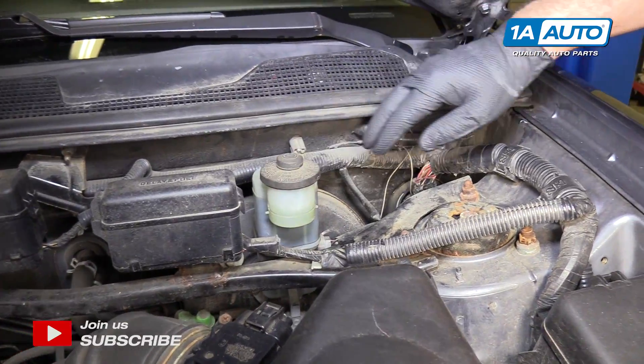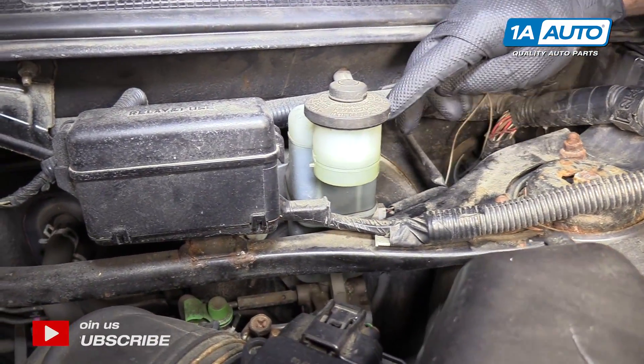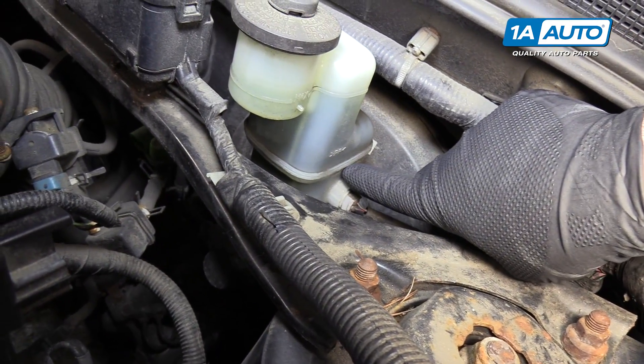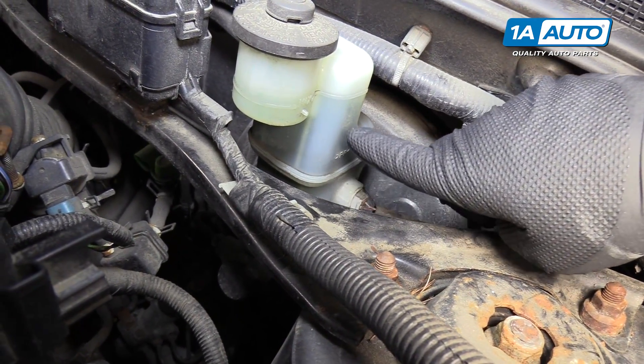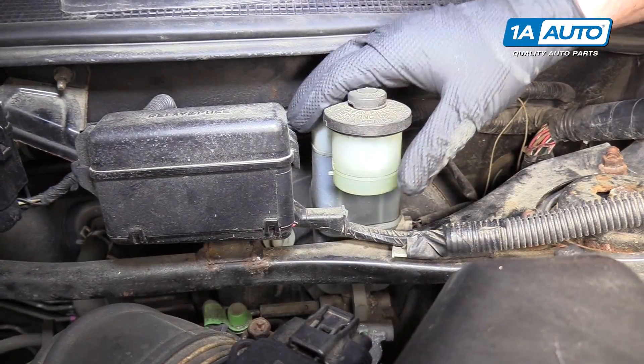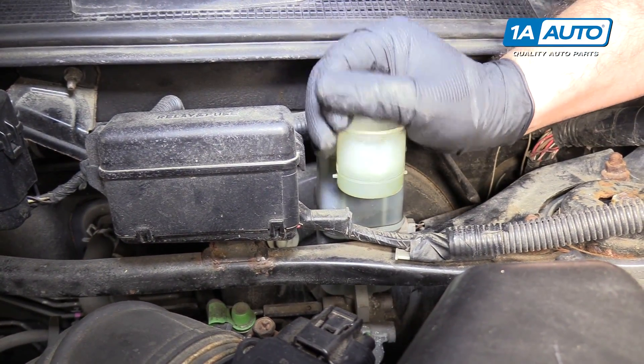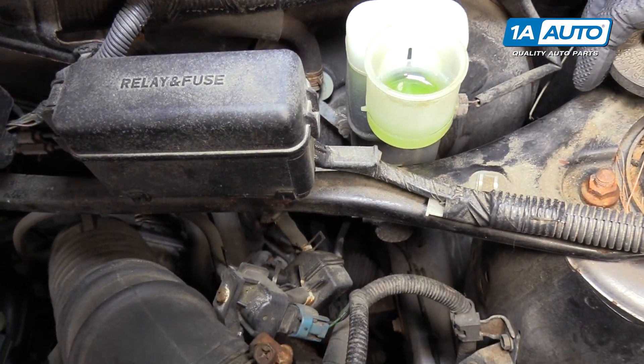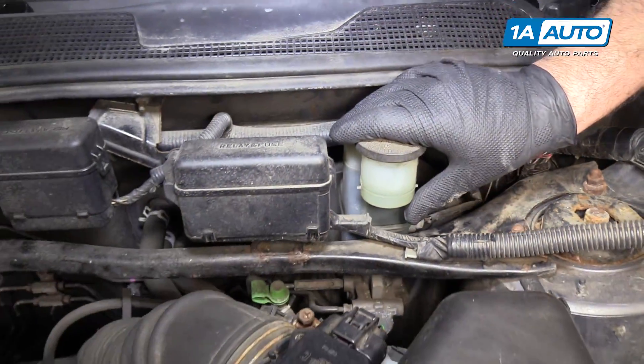Brake fluid is located over here. There is a minimum line just below the crease here in the bottle and the max line is right here. If you need to add more, you can pull the cap right off, add the appropriate fluid in here up to the max level, and reinstall the cap.